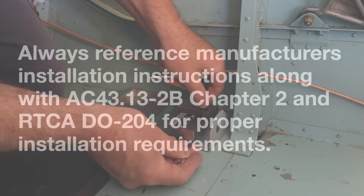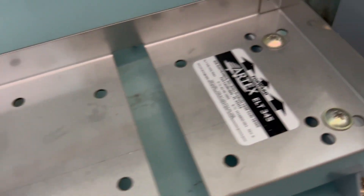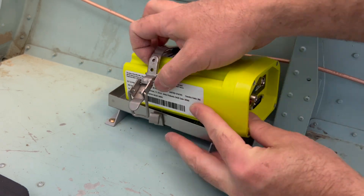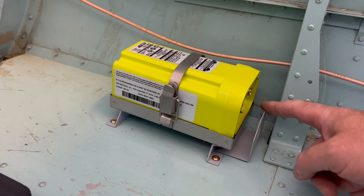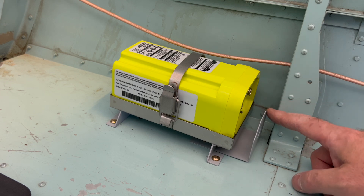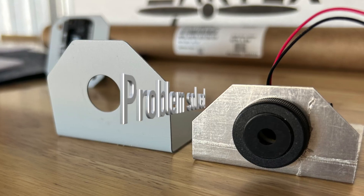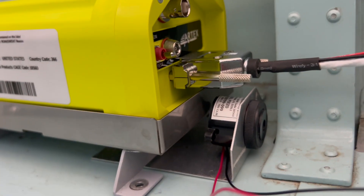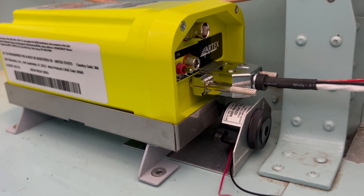The use of substitute mounting hardware is acceptable provided it meets or exceeds the strength and corrosion resistance of the original hardware — check. Let's see how it fits. I see a problem — I might need to move that bracket forward a little bit because I don't think the connector is going to clear right there. Crisis averted. Made a new bracket for the buzzer, got plenty of clearance. One of the reasons I like it being tucked in the corner is it adds some protection — in case anything slides under the seat or in the baggage compartment, it's not totally exposed.